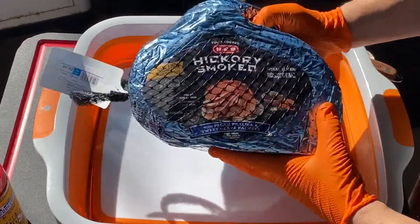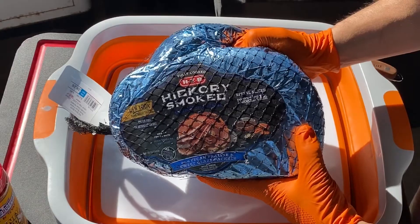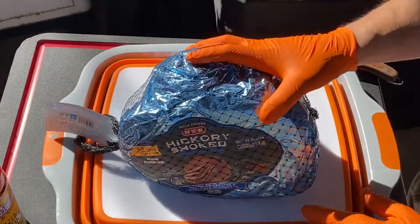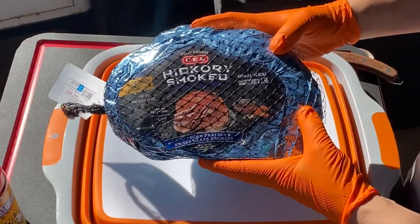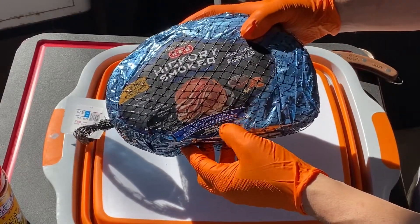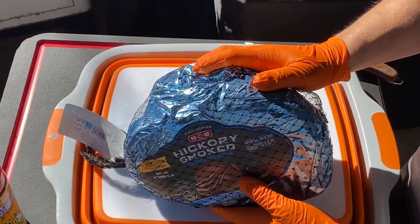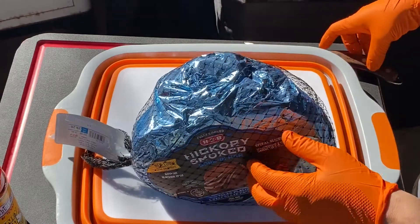As I stated, pre-cooked ham — this one's fully cooked, actually from HEB. If you can find one, they sell different flavored hams: smoked, what have you. The blue wrapper is one that comes with a sweet pecan praline and sweet glaze pack that I'm actually going to add a little Fireball whiskey to. We'll get to that after a while. Let's go ahead and get this cut up and get it open.